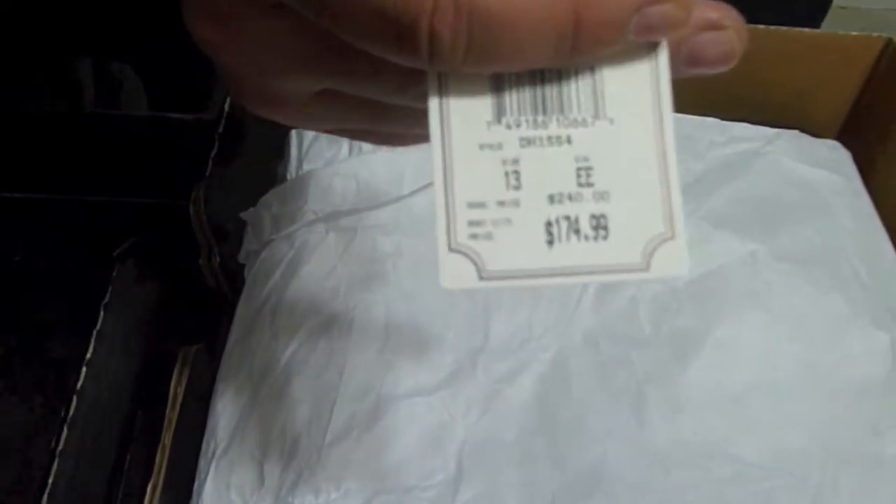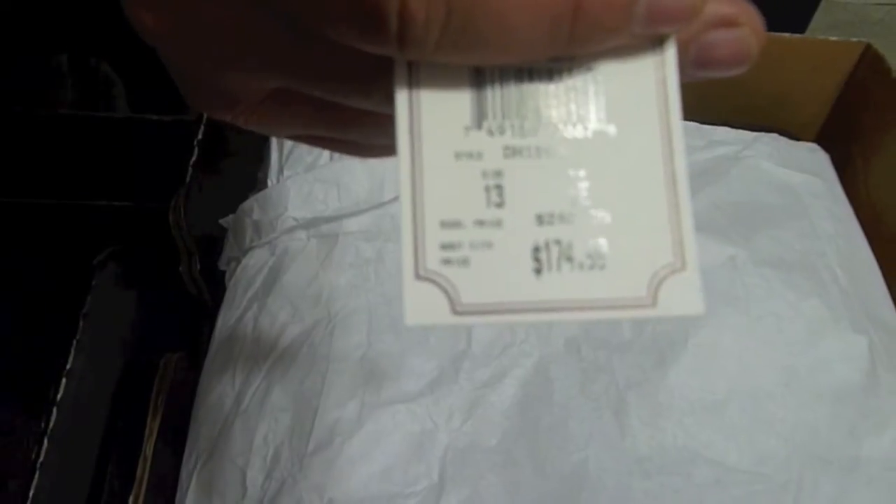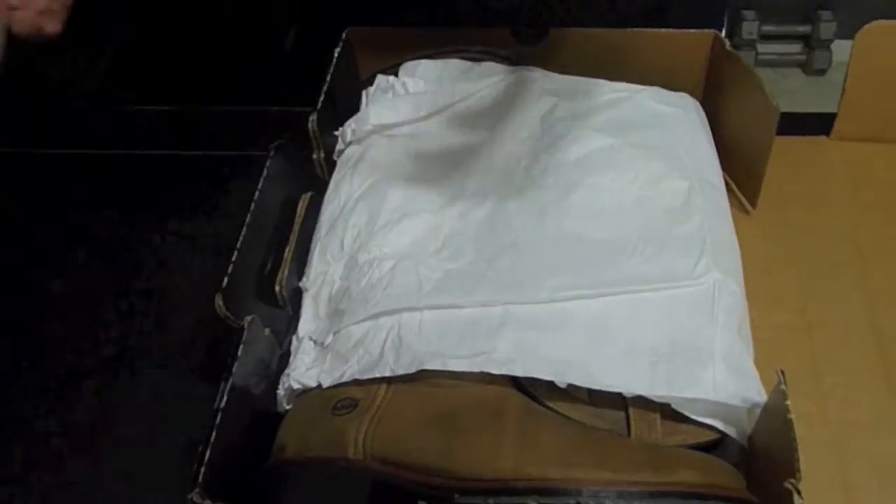They did not come cheap. Original price was $240, and since I ordered them from the factory, they cut me a good deal — $174. I like boots.